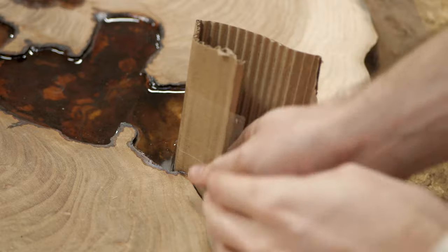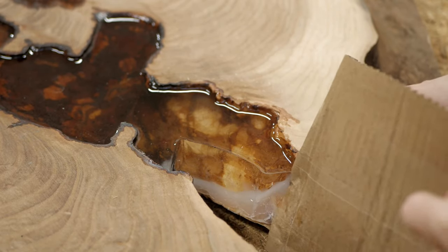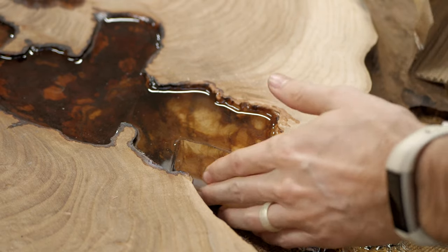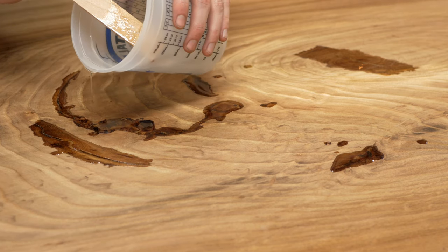After the epoxy cured, I could remove the cardboard. Some epoxy got behind the hot glue and encased it, but I didn't worry too much because it's not something you'll see from the top. I then flipped the slab over and filled a few voids on the top following the same steps as earlier.